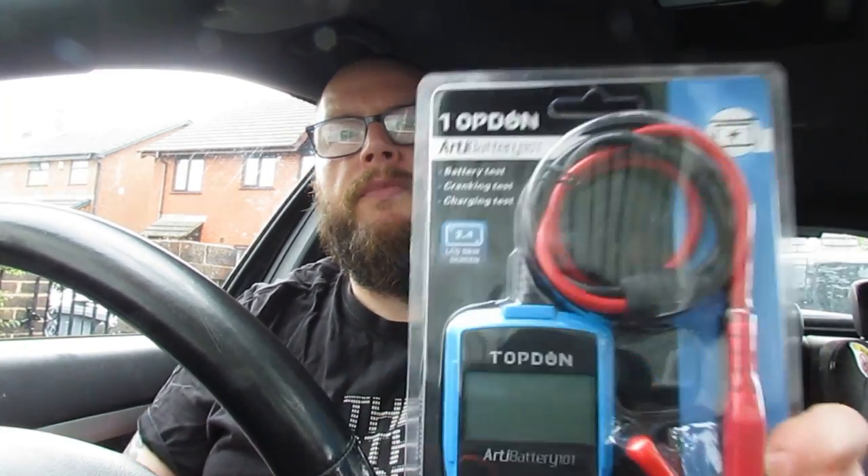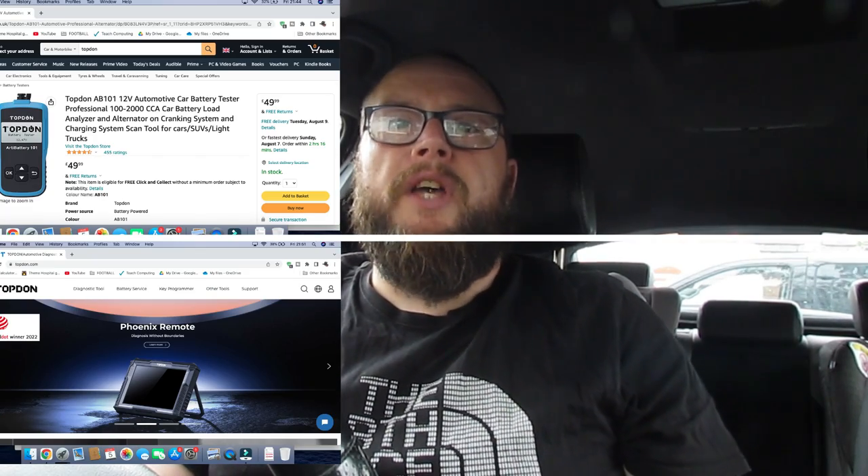Today's video has been sponsored by Topdon. They sent me out a piece of equipment to review and show you what it's all about — a car battery tester. As you all know, I've had issues with my battery over the past few weeks. This is retailing at £49.99 on their Amazon store — I'll leave a link in the description. Their main website also covers all products and company history. They do things for the DIYer like myself all the way up to £4,000–£6,000 worth of testing equipment for cars and vans.